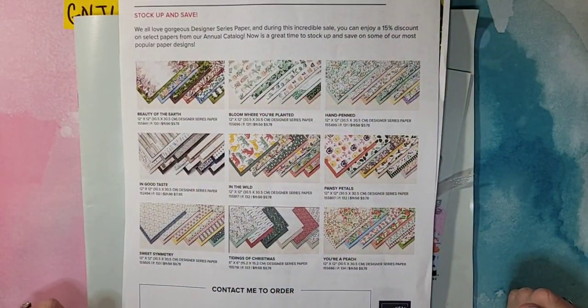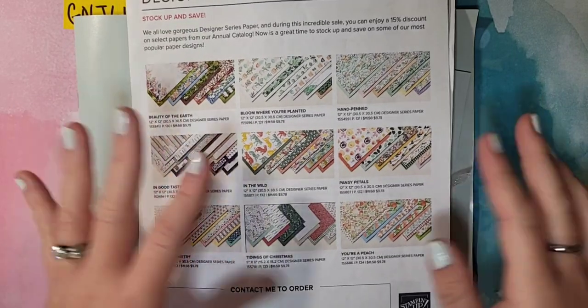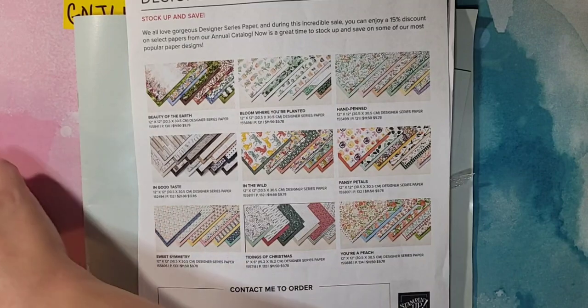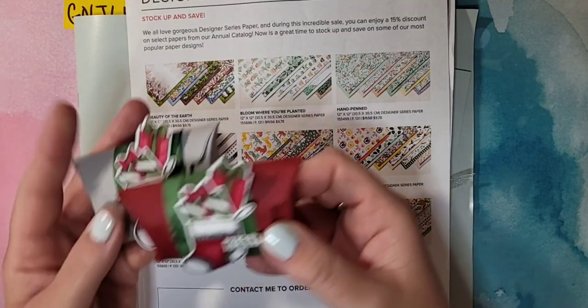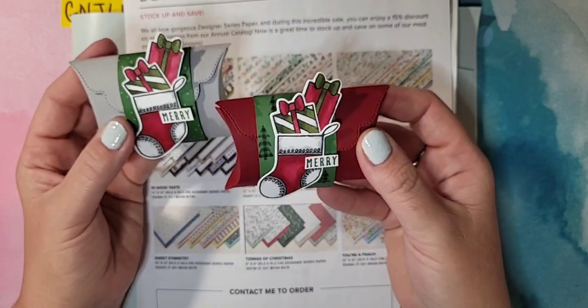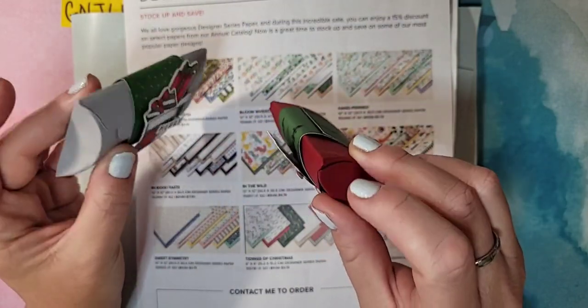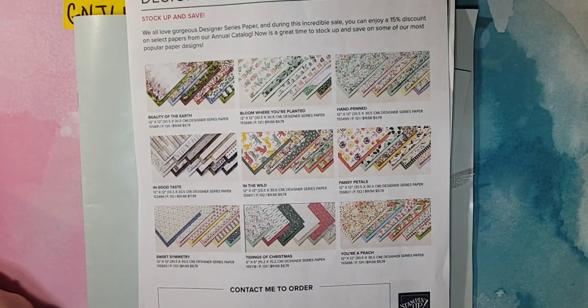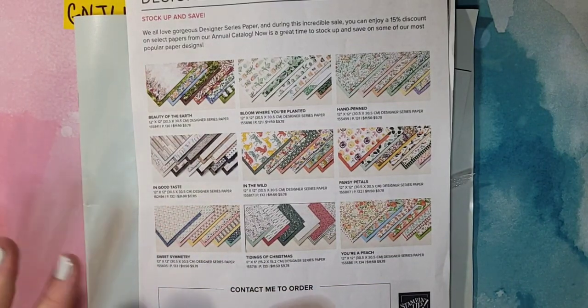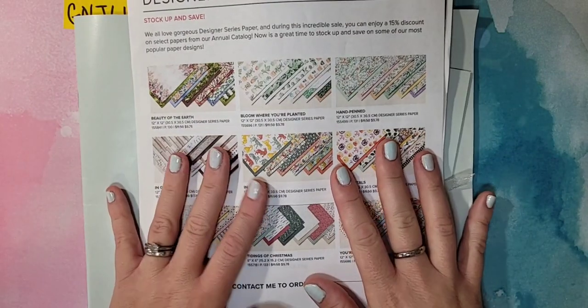Hello everyone, good morning! It's another Facebook Live — we are counting down to the kickoff of our holiday and celebration catalogs. Today we are making a really adorable little box. This is going to be so super easy; this might be your go-to box. It is a cute little pillow box, and I'm going to show you everything you need to do to make it.